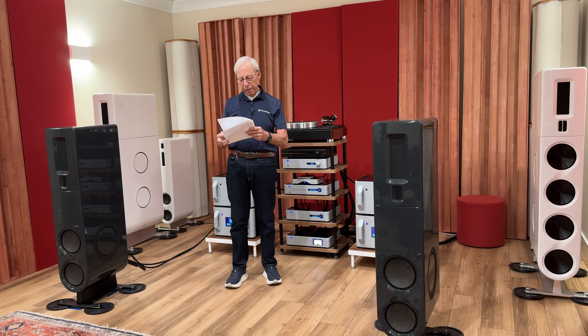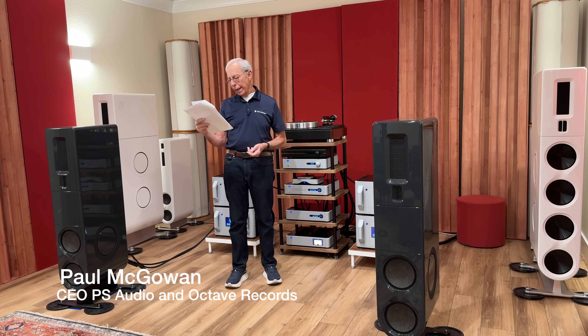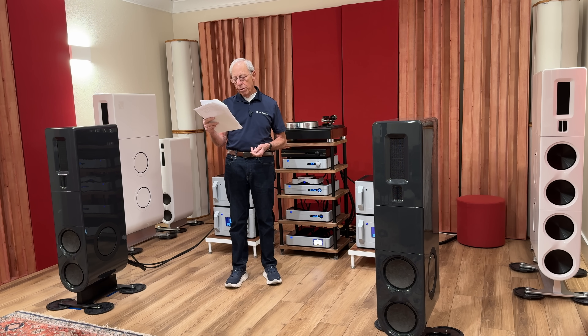Brandon in Hamilton, Canada writes: 'Hey Paul, I understand that like all SACD transports and players, the PS Audio Transport has the Sony decoder DAC chip, but you don't use the DAC part, obviously. My question is: does this mean that all standalone SACD players do use the Sony DAC and not something of their own creation?'